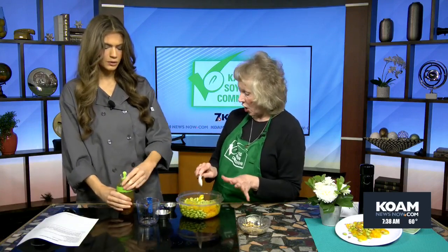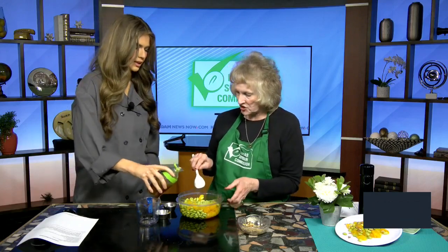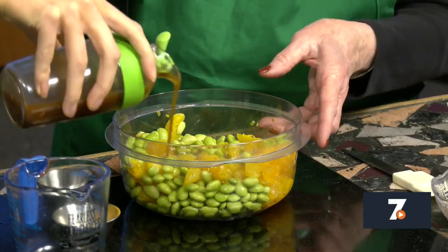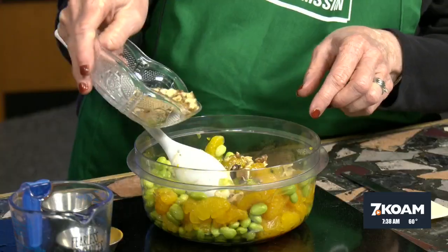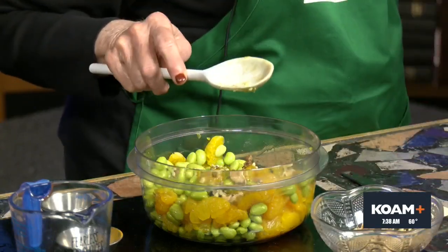I'll let you just drizzle — probably not all of it because it makes a lot. Just drizzle. Okay, you tell me when, Shirley. We'll drizzle some of that on there — I think that's perfect. Mix that up. And then when you serve it, we've roasted some walnuts for a nice little crunch. Yes, and we'll just put that on top. Such a great salad. And I have one on display there — it makes a great salad to serve.